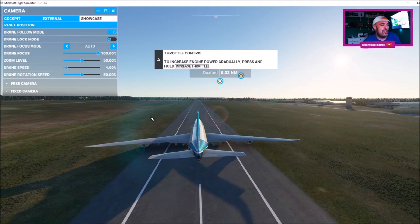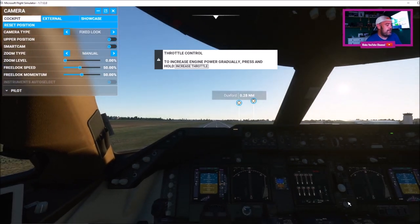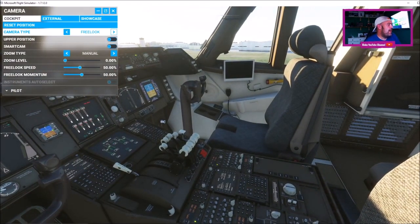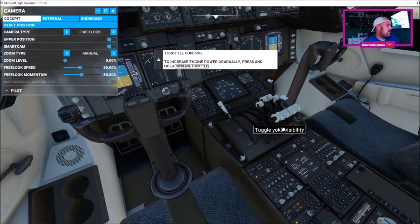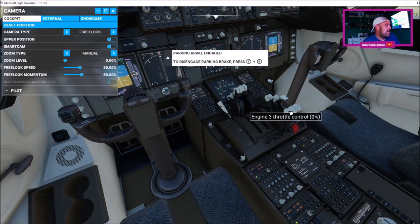Now, Duxford has a relatively short runway, so I'm going to have to go into the cockpit. I'm going to have to use the mouse for this, so I'm going to scroll out and go to free look. Here's the Boeing 747 cockpit. I'm going to right click my mouse and put this into reverse. Right, so I can't find reverse — we're just going to maximum boost the engines.